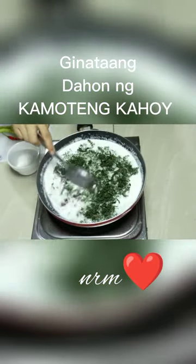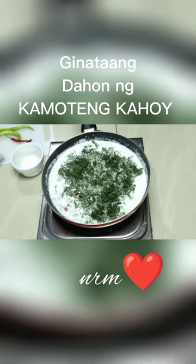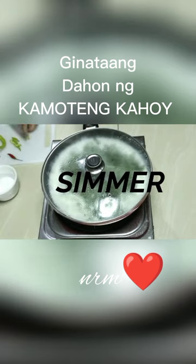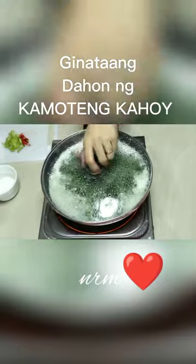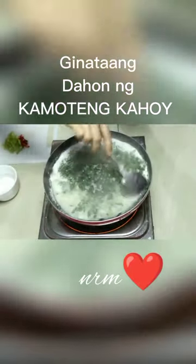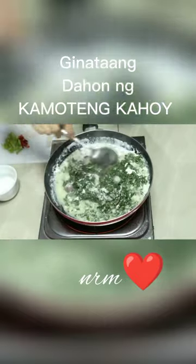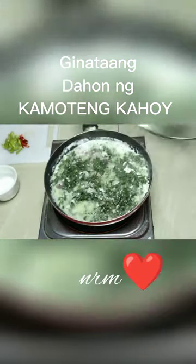Masarap to mommies, hindi po sila nagkakalayo sa lasa ng laing. So ito mommies, i-antay lang po natin ito na maiga siya, matuyok siya bago po natin ilagay yung ating unang gata. Nakikita niyo po na marami siyang sabaw, marami siyang sauce — marami po yung pangalawang gata na nilagay ko para talagang ma-ensure na lutong-luto po yung ating dahon.